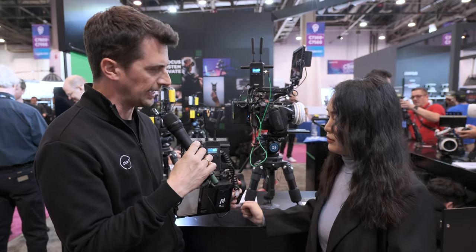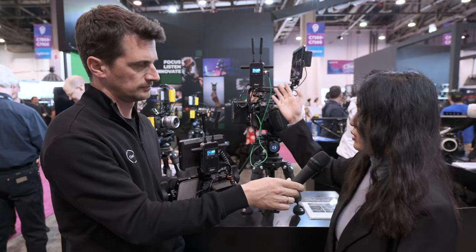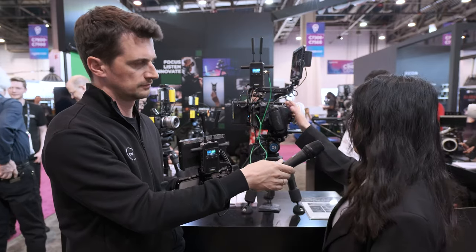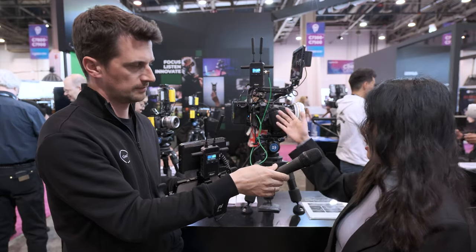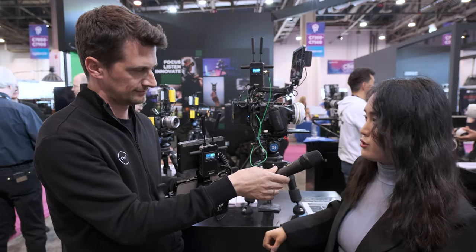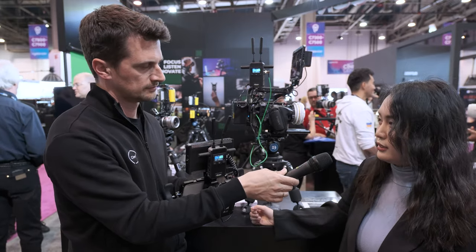It also supports camera control from Sony. If you set the transmitter to AP mode, it will communicate with the FX series cameras. You can then use the Sony monitor and control app, though at a shorter range. For the Axoon app, you can transmit up to 1500 feet away.